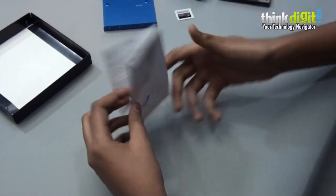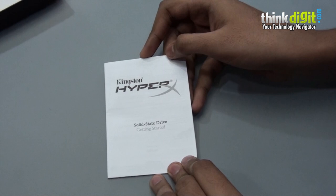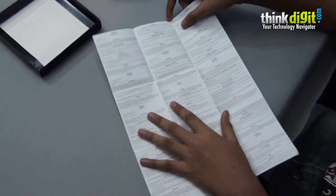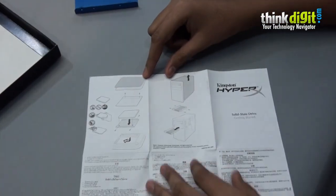Finally there is a solid state drive getting started guide, which is pretty detailed by the looks of it. They have mentioned information about the drive in different languages and also given an illustration of how to install the drive at the back.